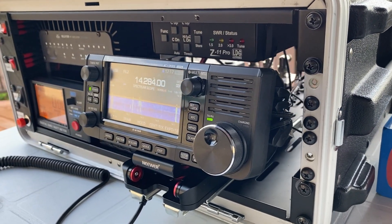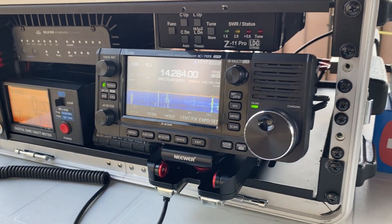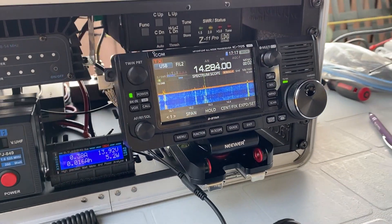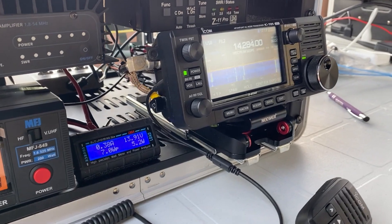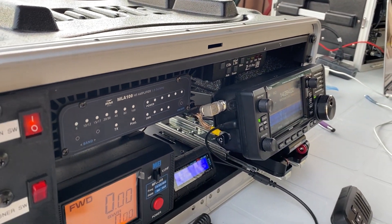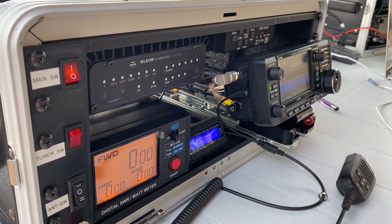Hi, this is Frank and welcome to the channel. Today I will share with you one of my friend's GO-BOX, which has an IC705 installed with an ingenious method that allows easy removal from the GO-BOX and a few other interesting components.